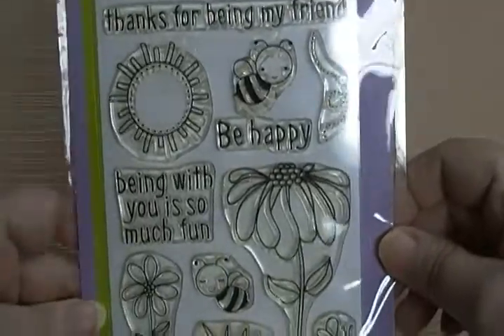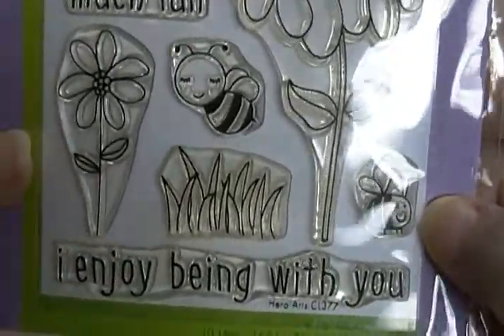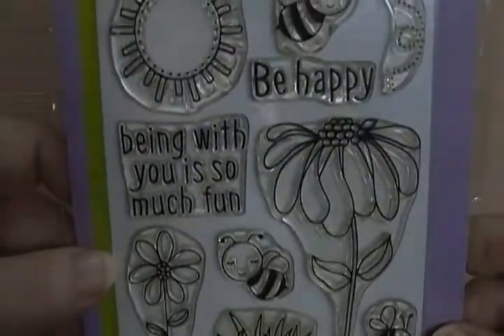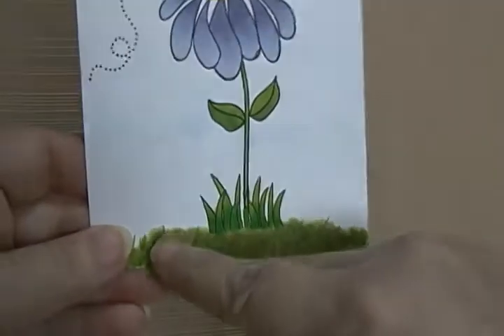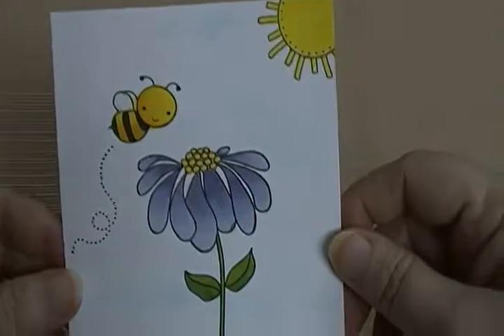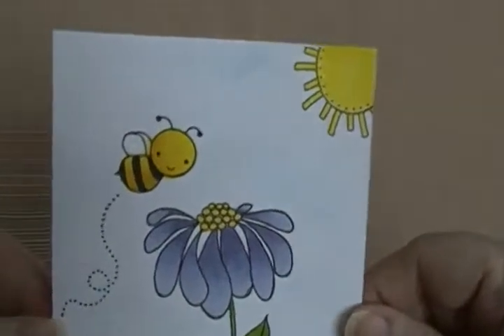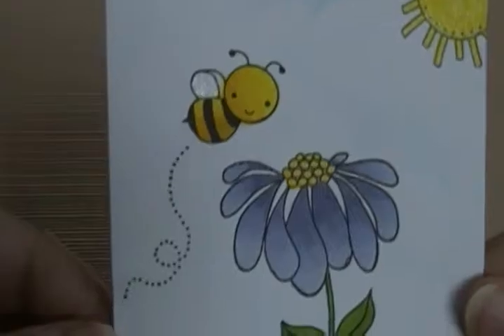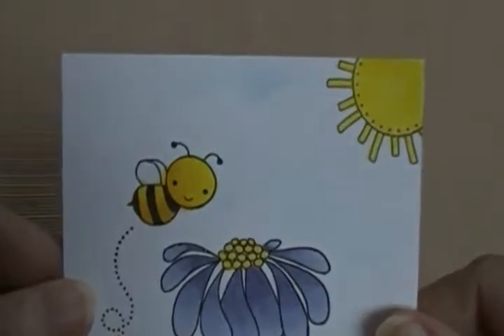It's got all these sentiments on it. There's the other bee and he's just so cute — there's another one. I wanted to put some kind of background on there. I needed to have something up here instead of it just being white, so I just did some light clouds. On the bee I did put some Wink of Stella on the little wings.